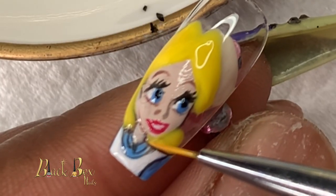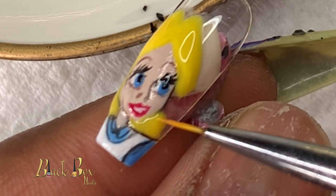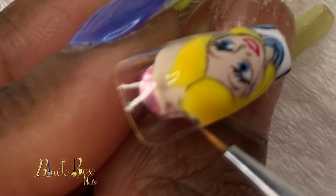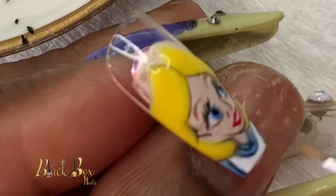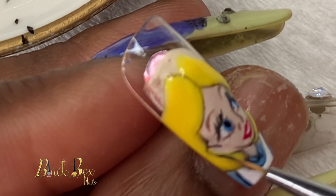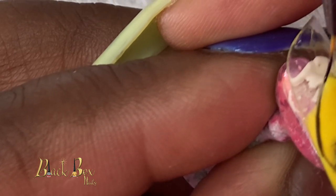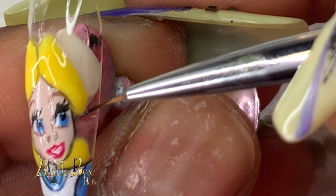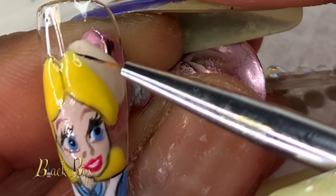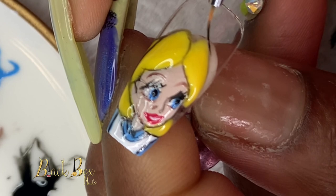After I was done painting in her hair, I took black gel polish and outlined her hair and her hairline. If you recall, Alice in Wonderland has a black band in her hair, so I did all those little final details just to make her look more animated and pop. Now she is all done — thank you so much for watching!